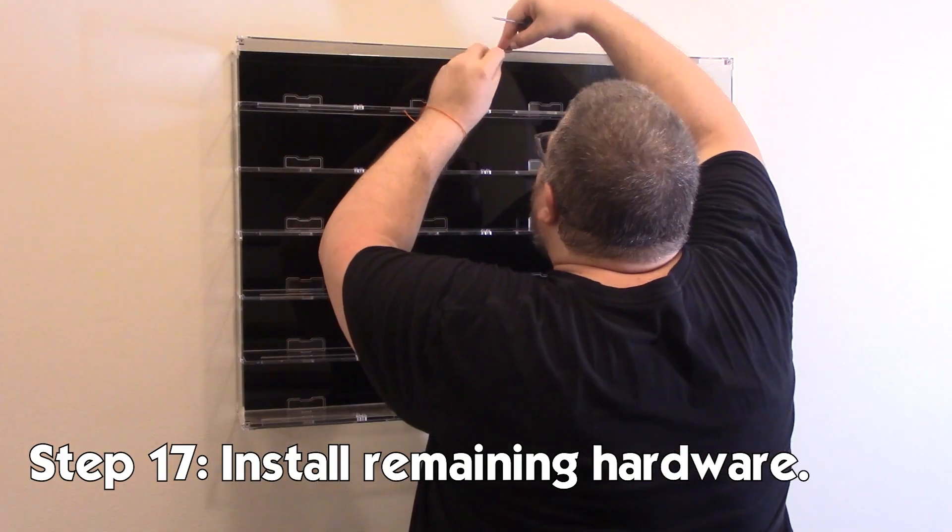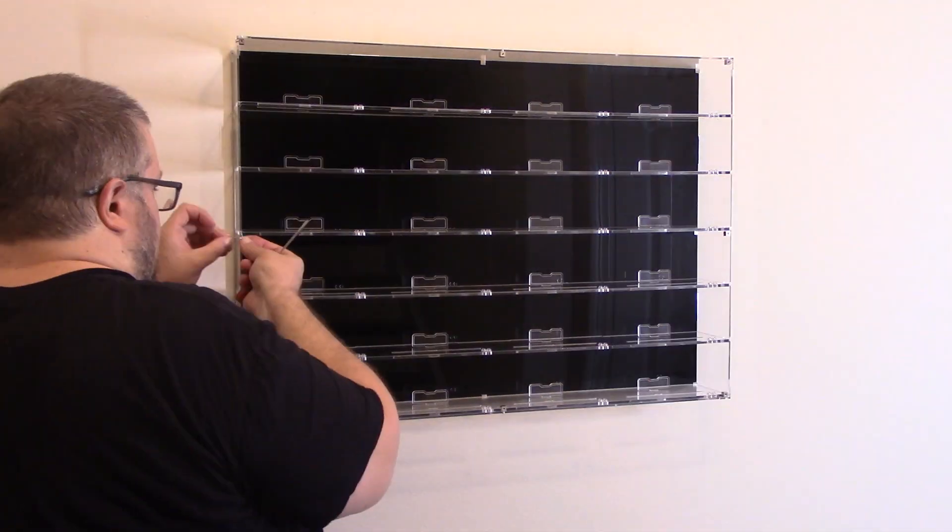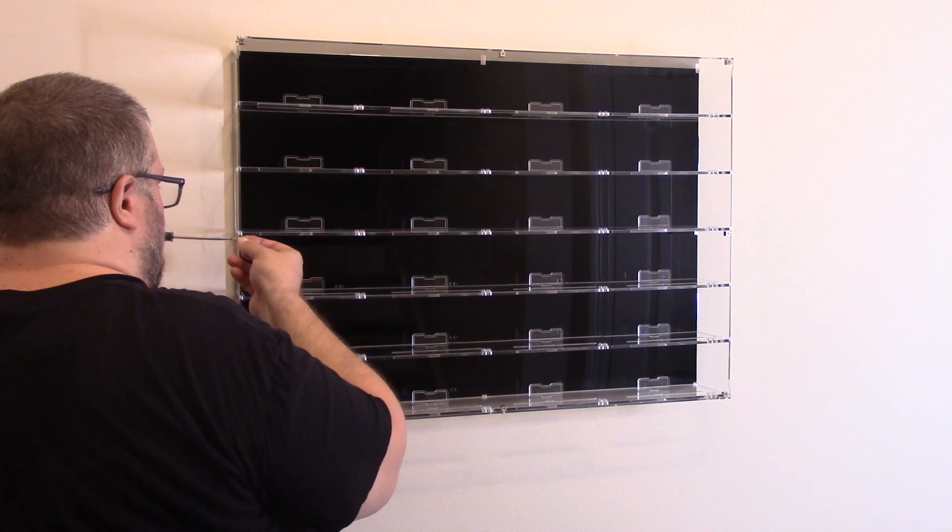With all the stands in, it's time to get these last four pieces of hardware in and then we'll get the front cover on. With all our hardware installed, it's time for the final step — well, second final step — of putting the cover on. And the final step will be taking the cover back off, filling it up with cars, and putting the cover back on. But that's for another video.